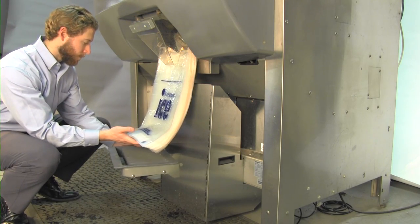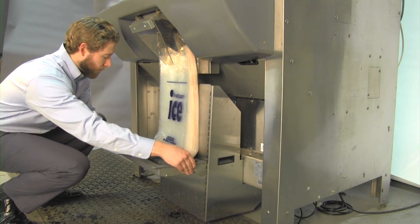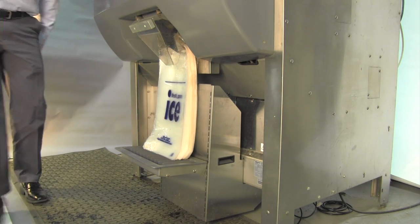The drain pan is attached by inserting the tabs into the slots on the bag stand. The bags should lightly curve and rest on the drain pan.